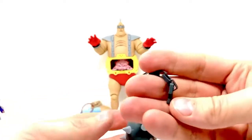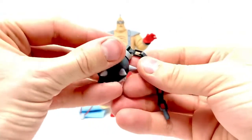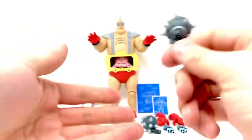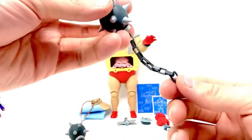He comes with these maces, which are really awesome — really thick and spiky, so I would be careful. You can really hurt somebody with these things. And the chains are real metal, so that's awesome. You get two of those, one for each arm.